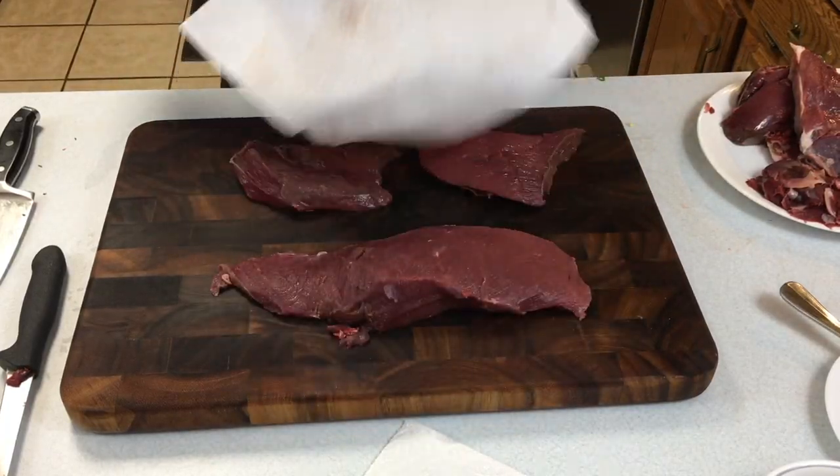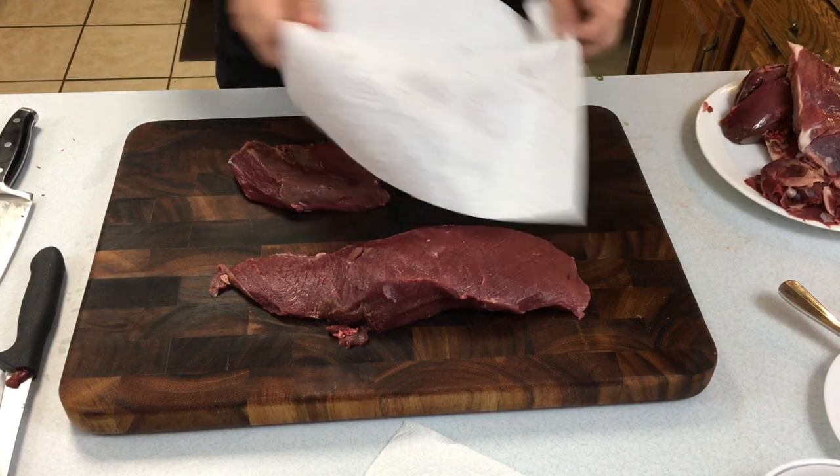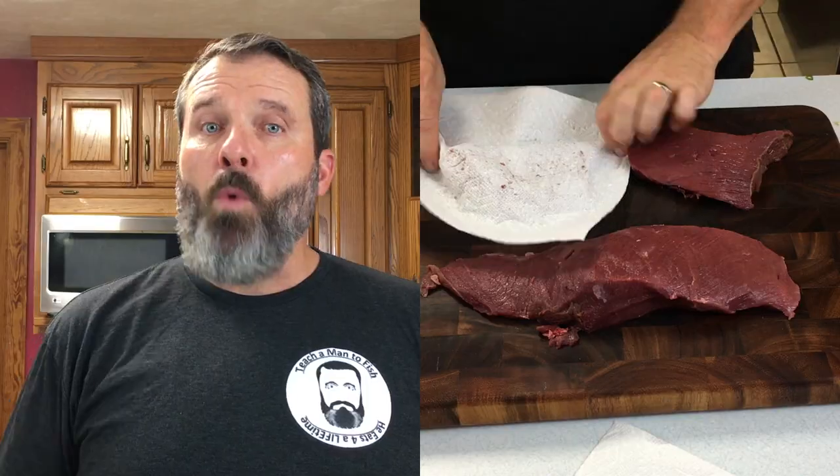I'm going to go ahead and dry them out — pat them down — and again, that's a critical part of the process. You want to make sure that you get that meat well patted down and dry, because it enables you to get the proper crisp or the proper grill marks on that meat. Dry meat gets better crispy lines on it when you're doing it on the grill.